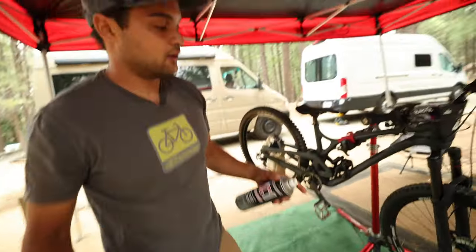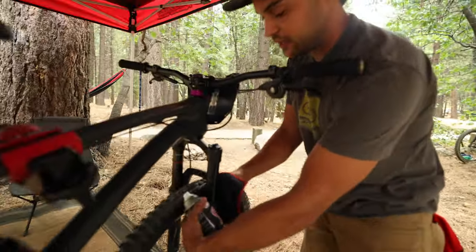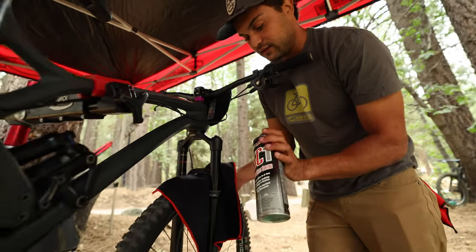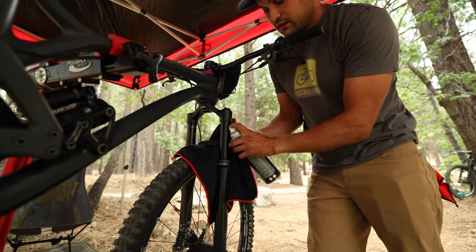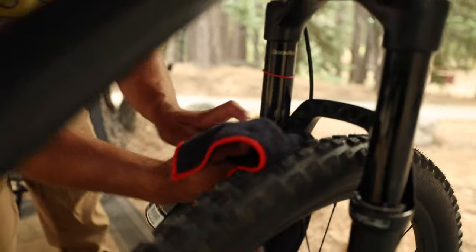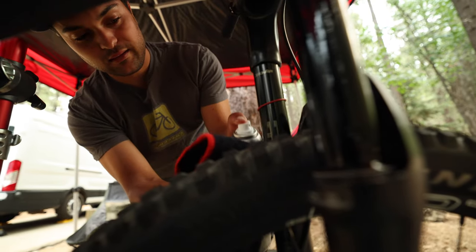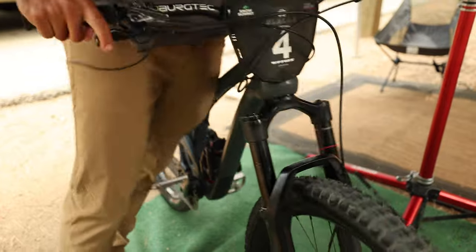Then I'll move forward and go straight to my forks. Same process as before, but this is maybe a little crucial because it's floating down towards your disc, so get in there and just go very lightly. I'll put a little bit on my stanchions and actually let it sit there for a minute to let it soak in. I'll do both sides, then take the bike off the stand and cycle it through a little bit — push down on it so it actually gets into the seal.